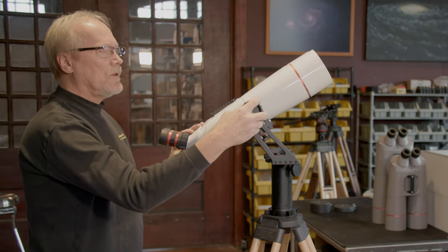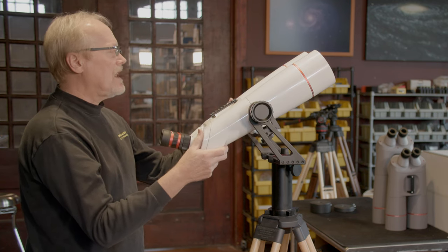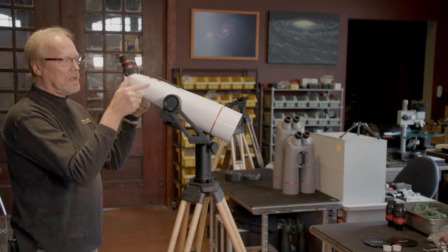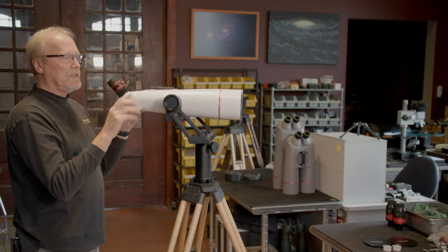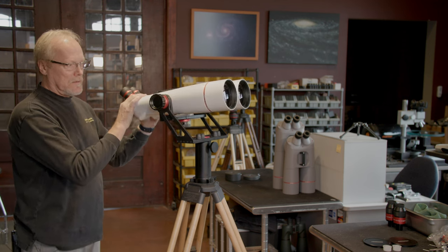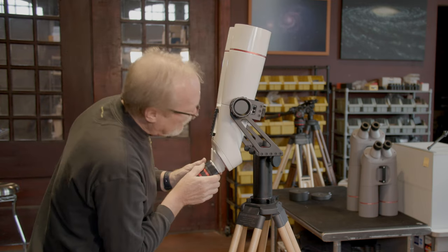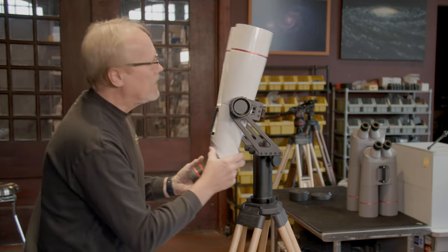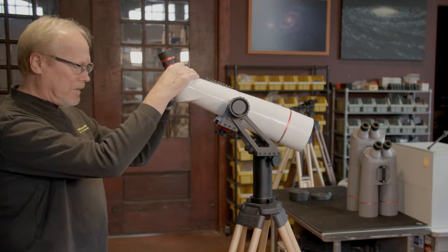We have adjustable altitude or tilt bearings here. We just want to have enough tension on these so that wherever we point the binocular, we can let it go and it will stay put. That seems to be just right. There are rubber bumpers on here, so when you point the binocular straight up to zenith, it's not going to scratch up the binocular. Same thing with tilt — rubber bumpers protect the binocular.